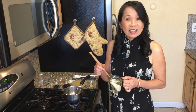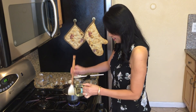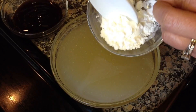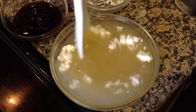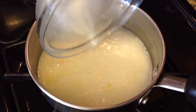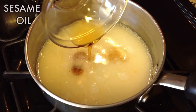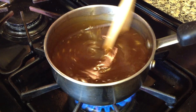Begin by making the sauce in a small pot over medium heat. Add some vegetable oil and saute the minced garlic. Combine the cornstarch and chicken broth and add to the sauteed garlic. Now add oyster sauce, dark soy sauce, and sesame oil. Increase to high heat and bring the sauce to a boil until it thickens.